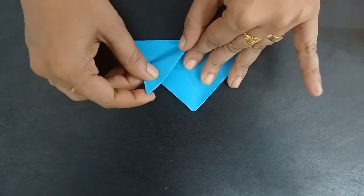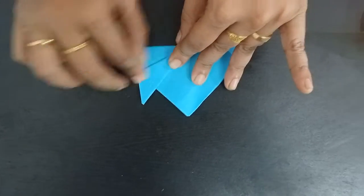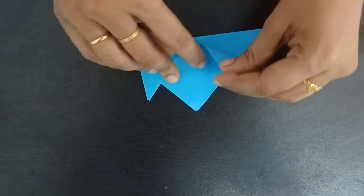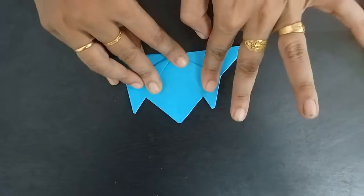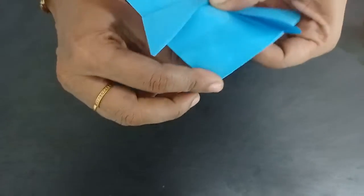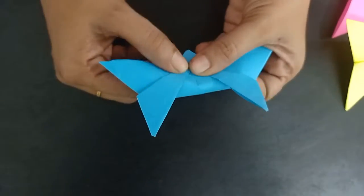This corner for this shape. And this corner, so in the tail. This corner folding too.